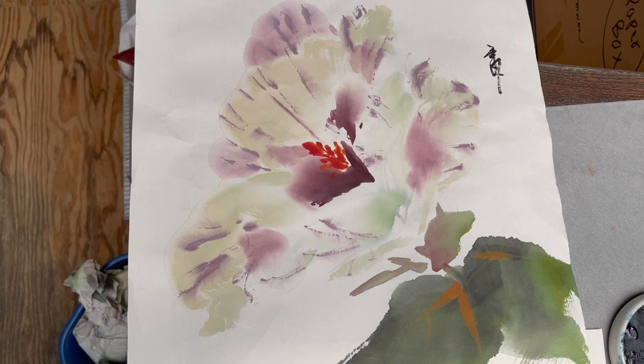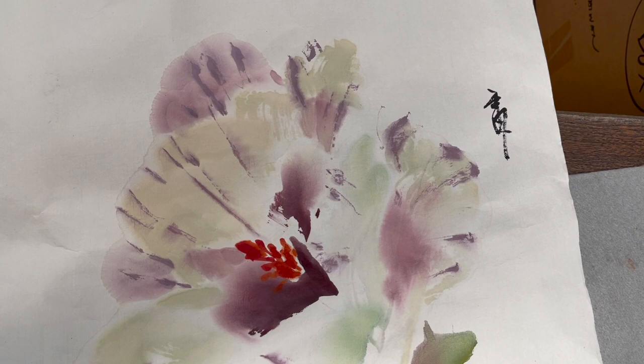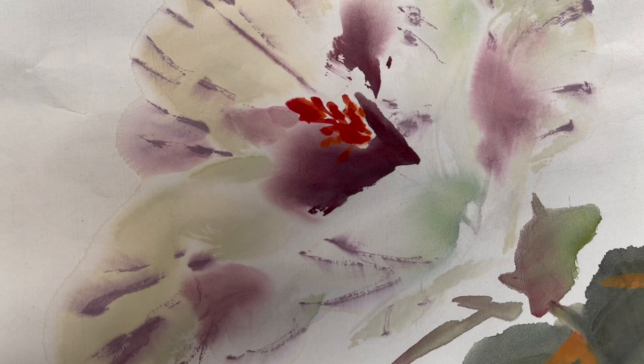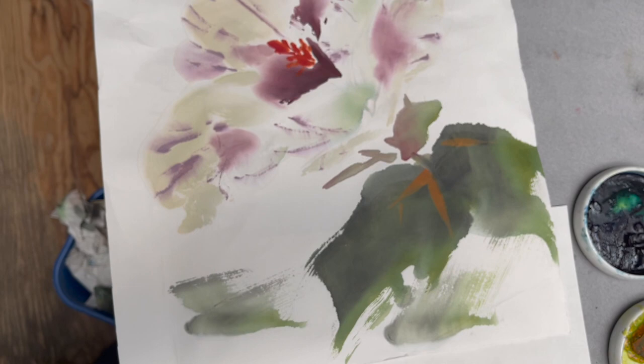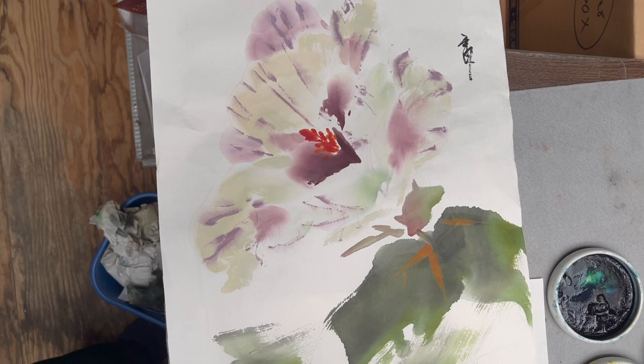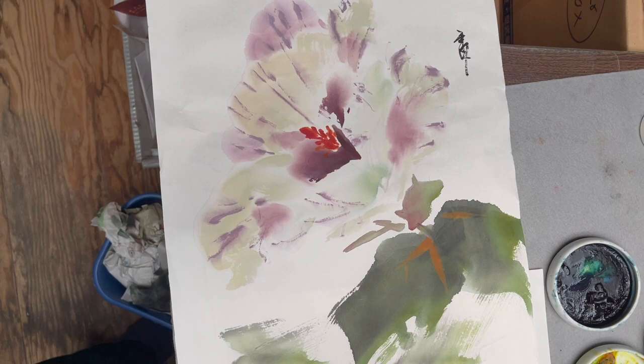The thing we want to talk about is: in order to achieve transparency, you want to make sure your color, when you load your color on the top of your brush, there's enough clear water to achieve that transparency. If your brush is too small, there's a tendency to push the color to the top, and then you're not able to show the clear water part of the brush, and you will not achieve the transparency.